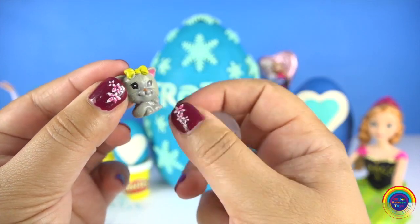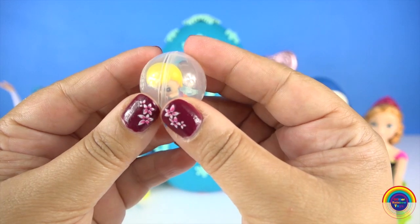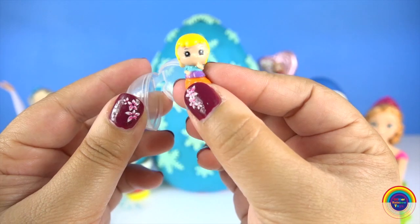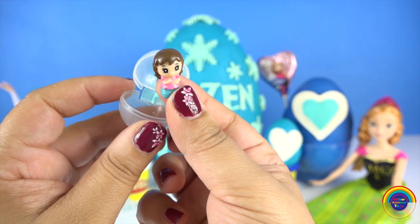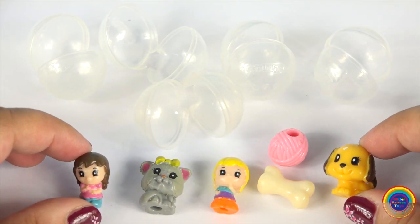And a cute little kitten. A baby boy. And a little girl. They're so cute. I'm going to be featuring more Squinkies.